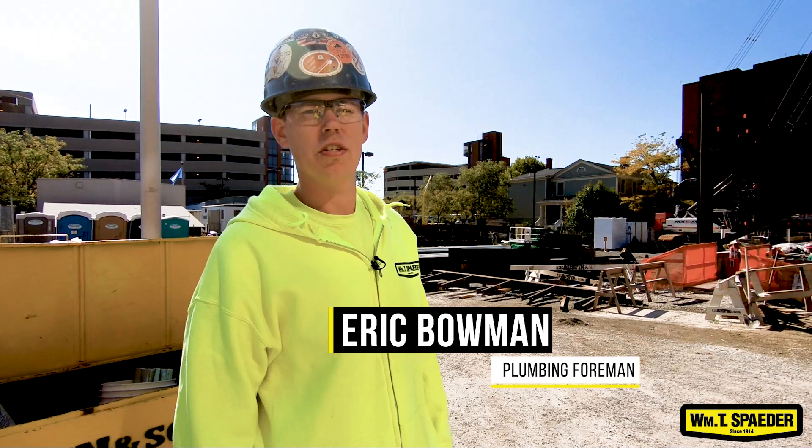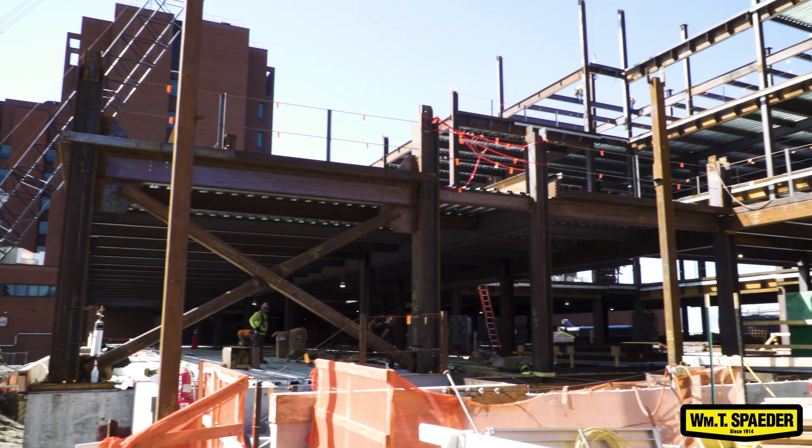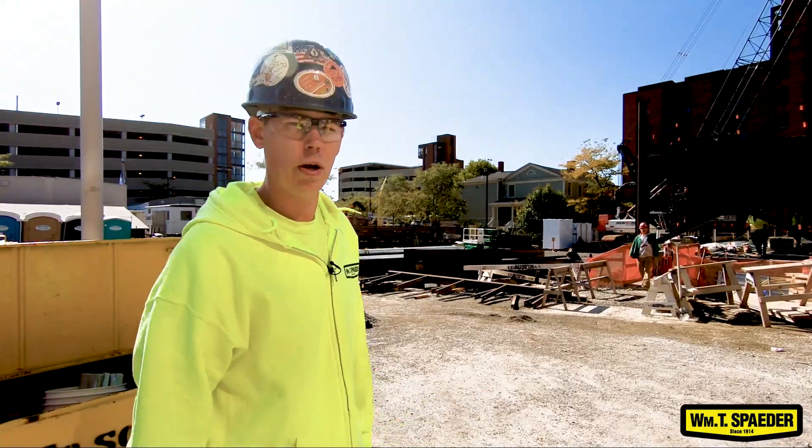Hi, my name is Eric Baumann. I'm with the William T. Spader Company. This is a continuation of the last video we did. We were down here at a hospital project — let's see what we got going on.